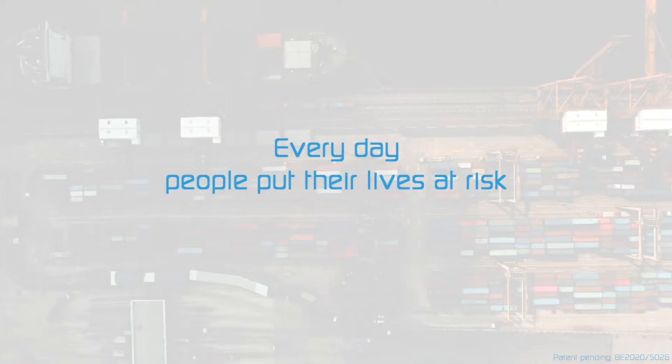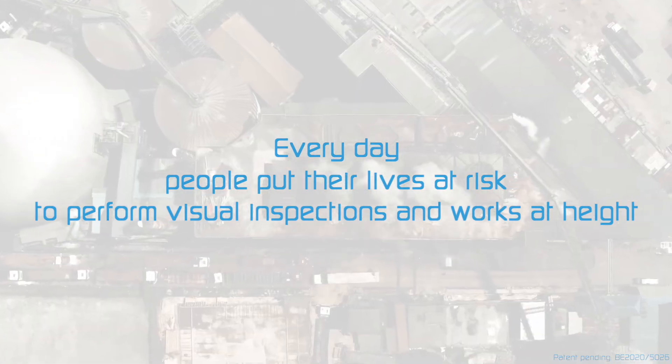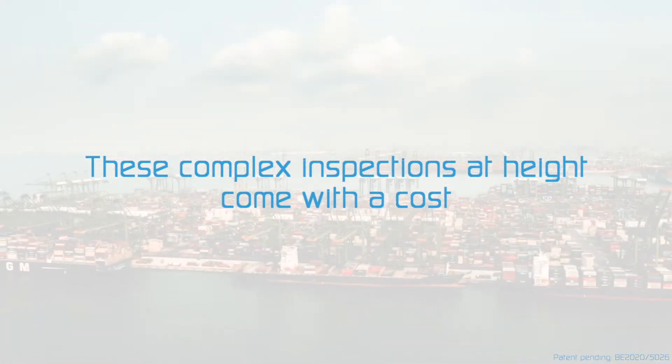Every day, people put their lives at risk to perform visual inspections and works at height. These complex inspections at height come with a cost.